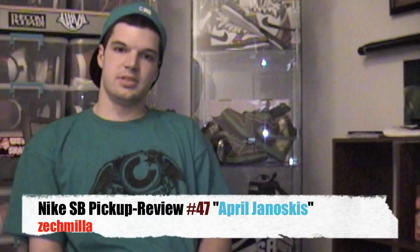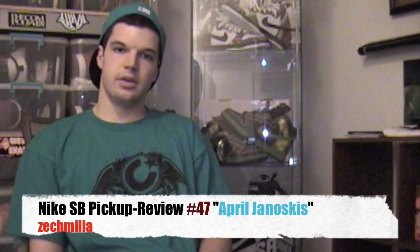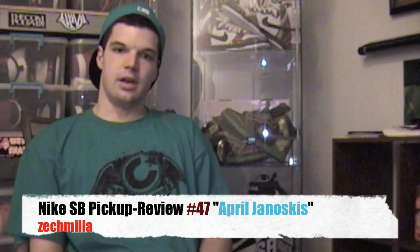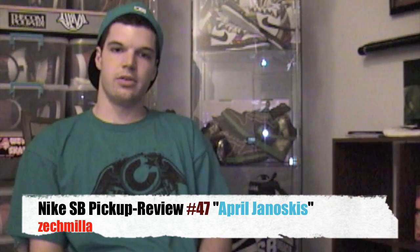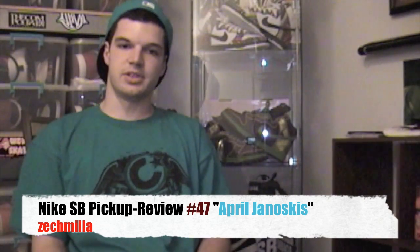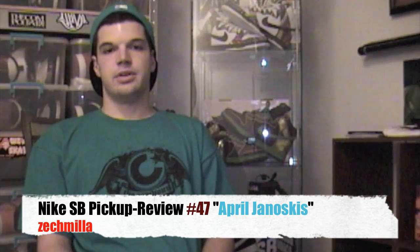Hey, what's good YouTube? It's Zach Miller, aka your boy Mr. Millie. Back for my 47th Nike SB video. Today I'm going to show one of the GRs from April's releases. Just picked up the Janowski — I didn't really like anything else. The mid is okay. I will say I like the Nubuck in the front and the canvas on the side panel. I'm probably going to sleep on it. Anyways, let's get into the shoe.